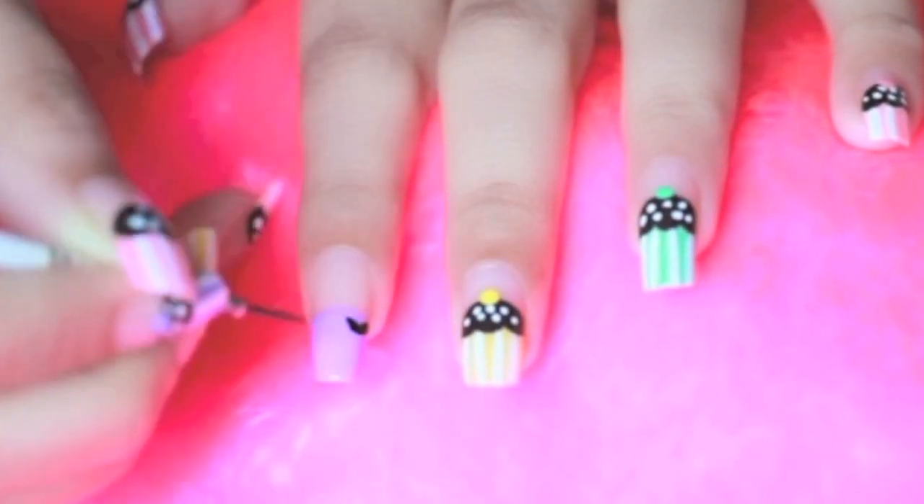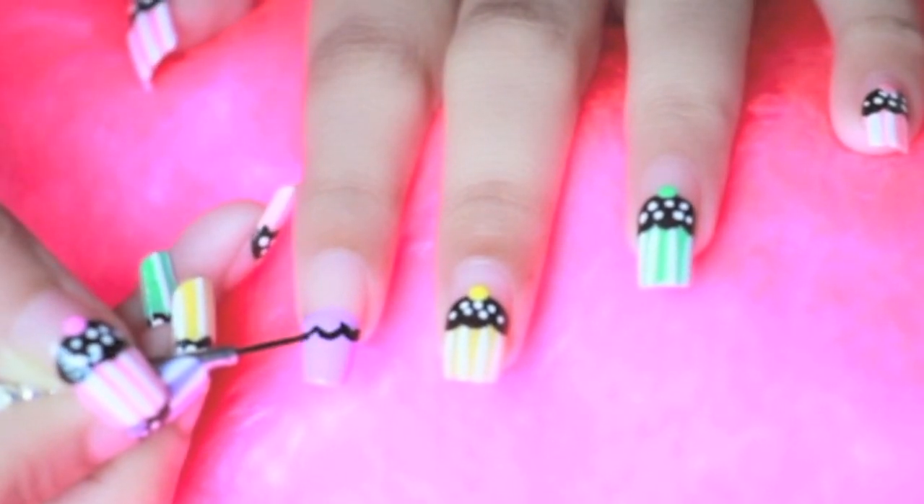For the icing, start drawing a cloud kind of shape, leaving some space for the base of the cupcake.